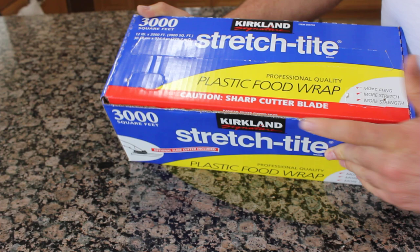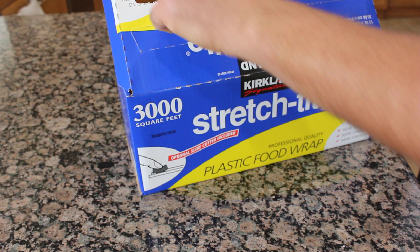What you do first, you remove the small paper from here by pushing it out. You just push this one out so you'll have two holes here.